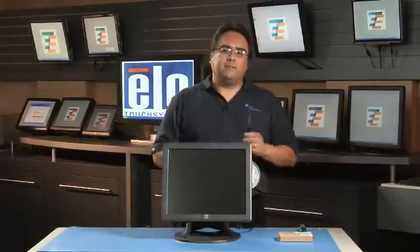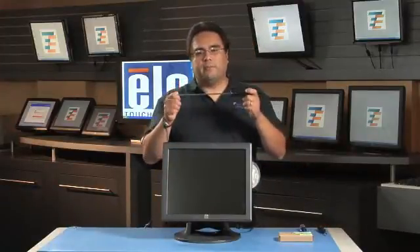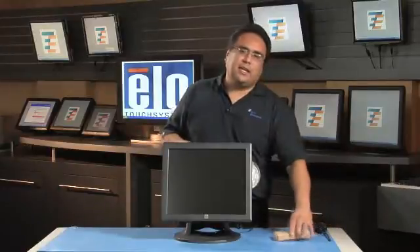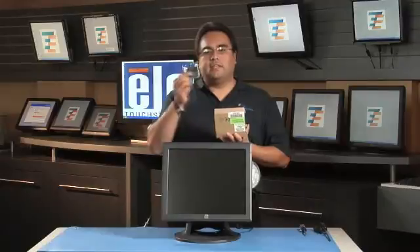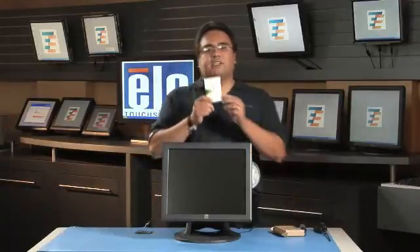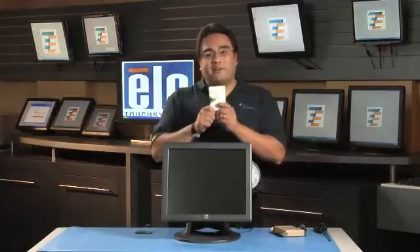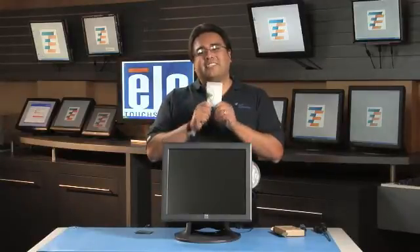You will need a Phillips head screwdriver, and if you have a long shank screwdriver, this will be very helpful when removing the base. In this kit, you will find two things you will need. First is the memory. Next is a quick start guide, which you are going to find very useful — it has photos and diagrams just in case you get lost.